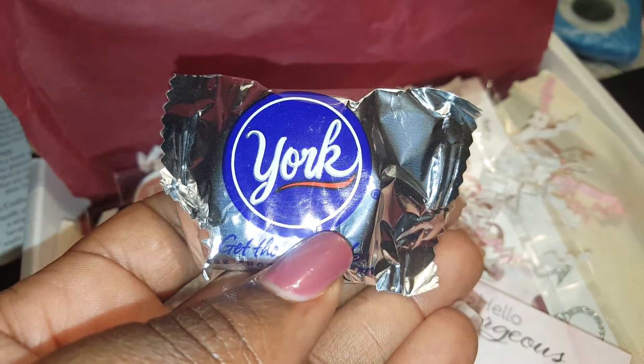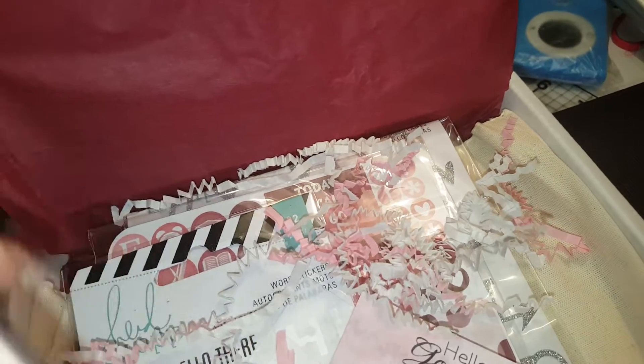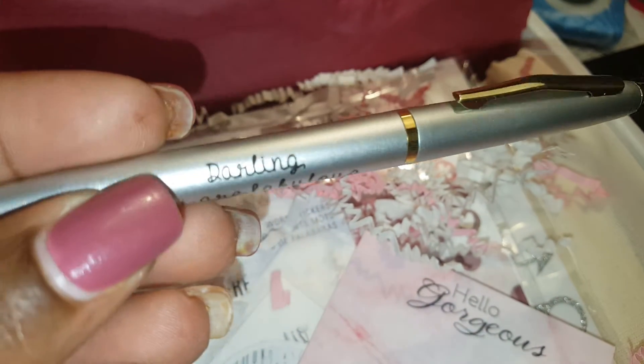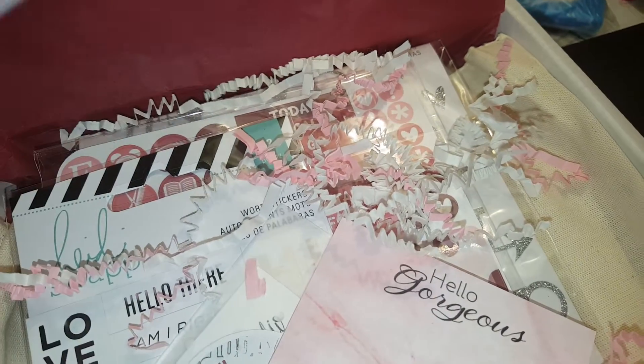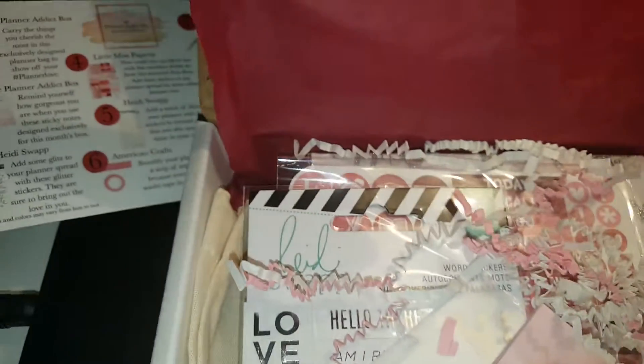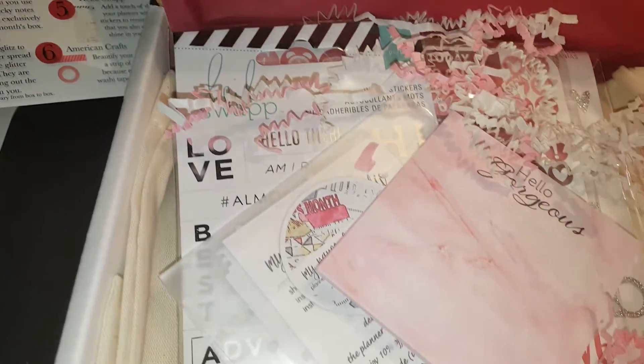Here's that York Peppermint Patty, which I'll be giving to somebody - hopefully my family will eat it because I don't like those. We have a pen that says 'Darling, you are fabulous' - oh, that's cute! It's very lightweight, so we'll have to see how that writes in a moment.